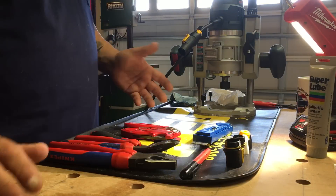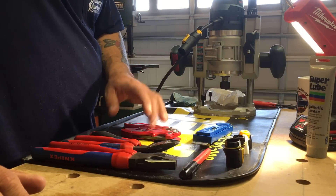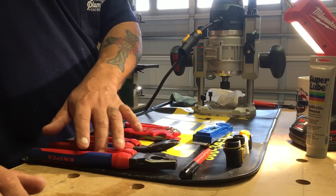The tools that you're going to need are a ruler, a marker, wire strippers, a knife, a T8 screwdriver, a pair of dykes, and a pair of cutters.